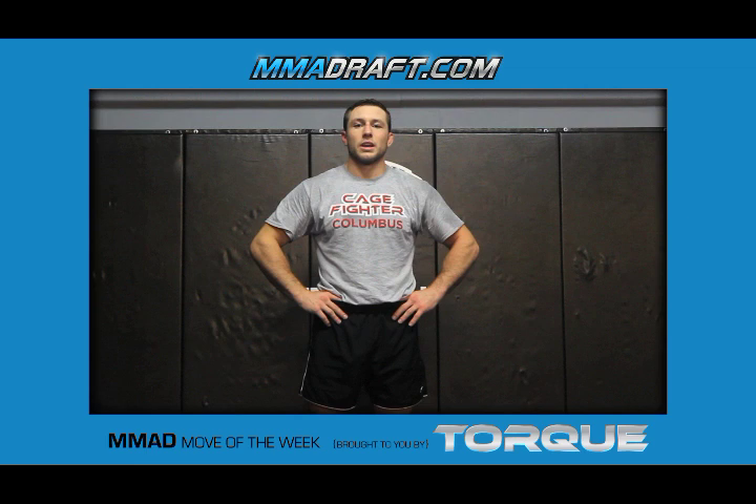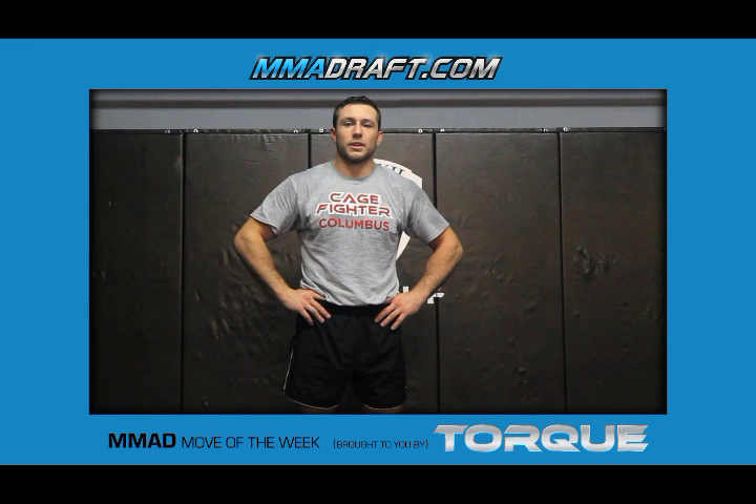What's up guys? My name is Lance Palmer. I'm a four-time All-American wrestler from The Ohio State University. I'm here today to show you the cheap tilt to leg-in series for MMA Draft's Move of the Week.